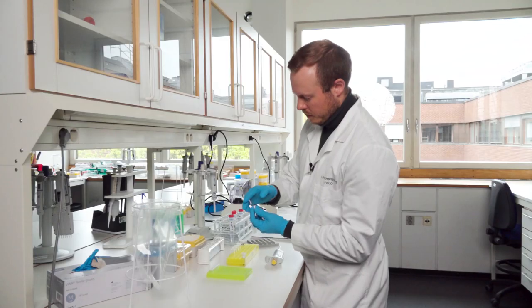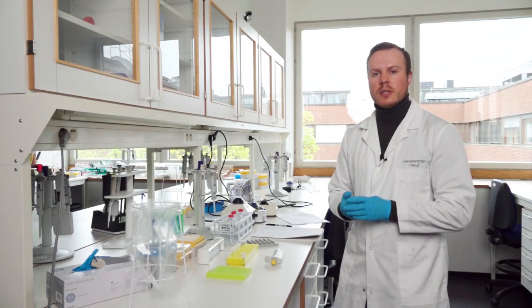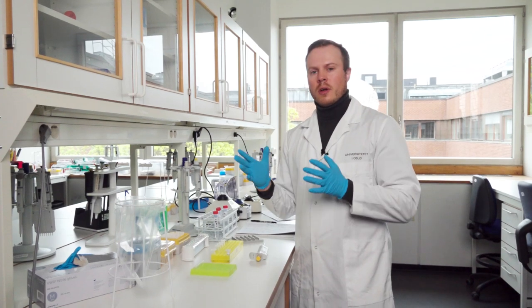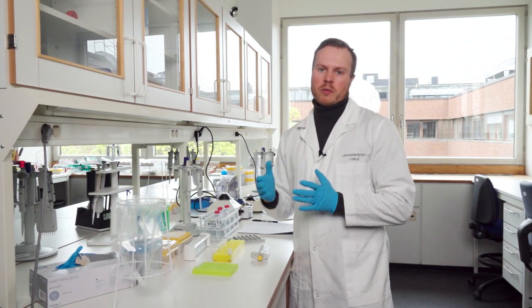Discard the tip. The protocol says the mixture needs to sit and bind for three to five minutes — I normally use five minutes, so now we just wait.